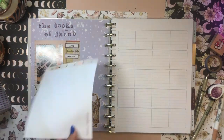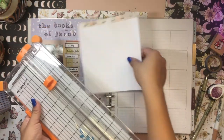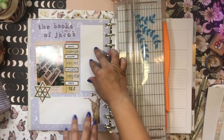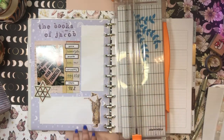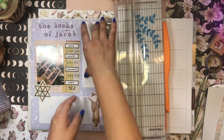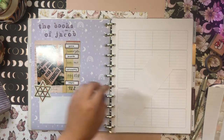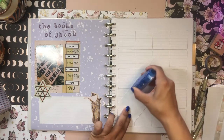I'm going to grab my Fiskars paper cutter — there we go, that's perfect, that's perfection. Then I'll go ahead and tape this down.